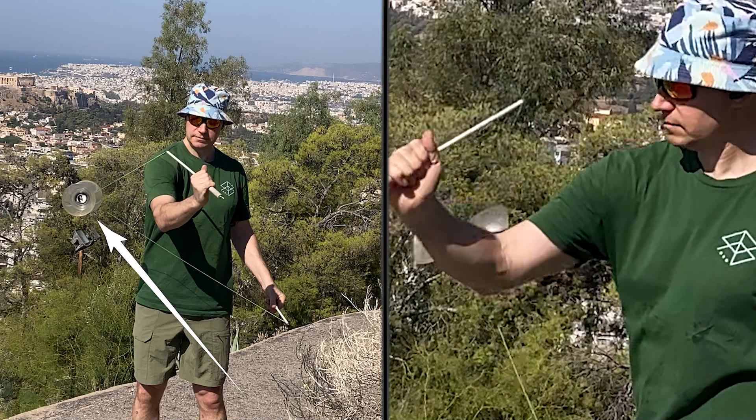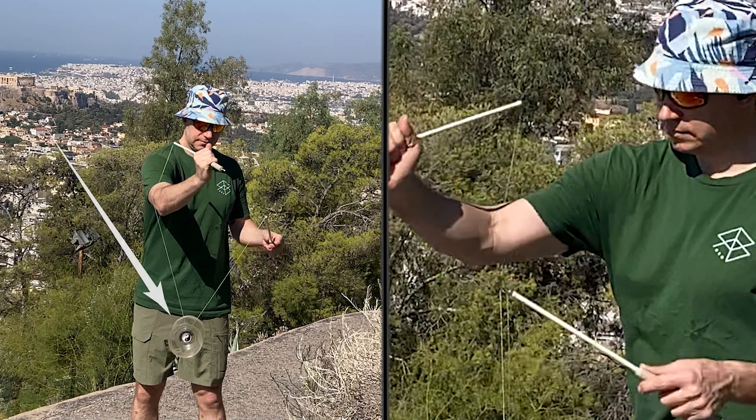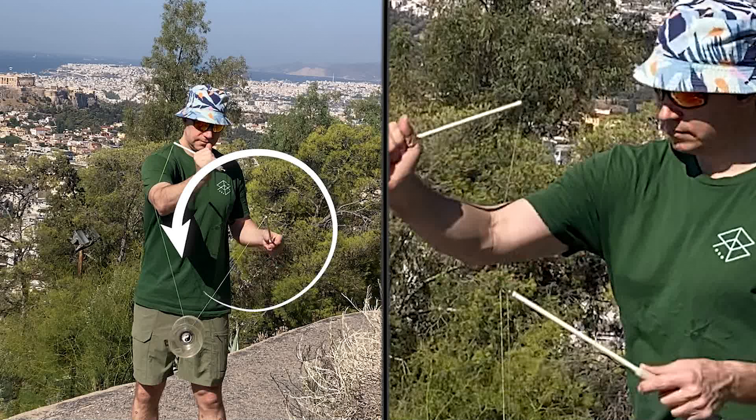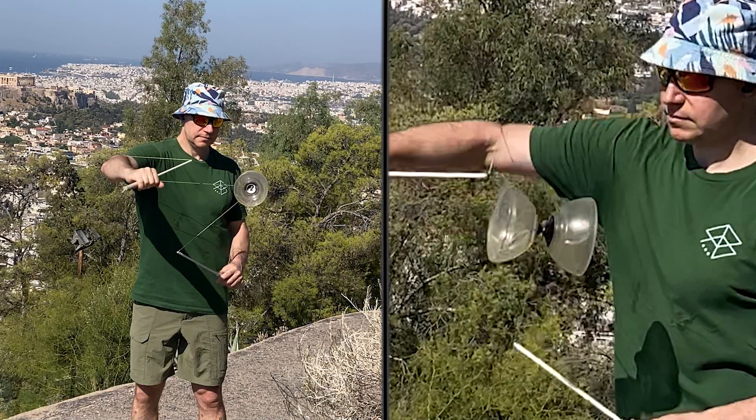Note that the Diablo is now wrapped. The Diablo is in a dark side wrap in this position. Move your left hand back towards your stomach and unwrap the Diablo in a large arc or circle. The Diablo is now unwrapped.